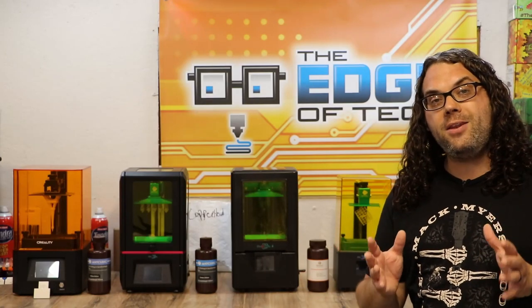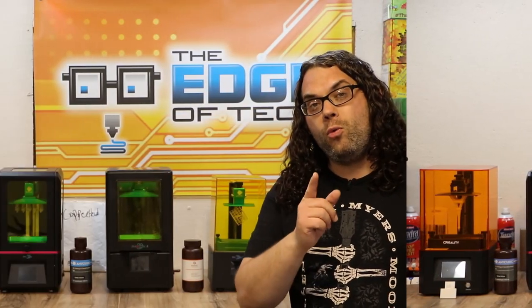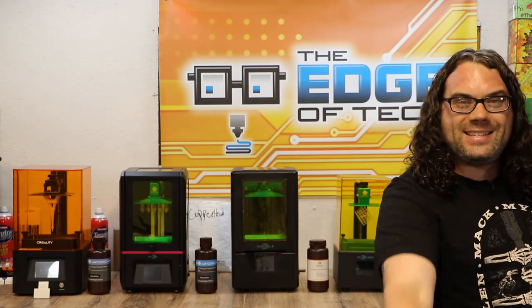What do these four resin printers have in common? Well they all have brand new prints on them that need to be washed and cured. Today we test the Anycubic Wash & Cure Station to see if it's any good. My name's Jim and this is the Edge of Tech.